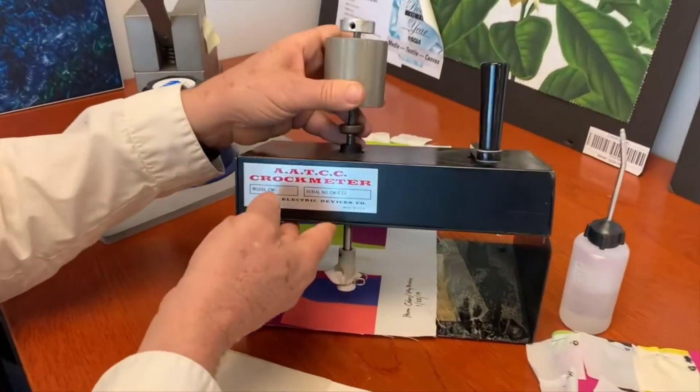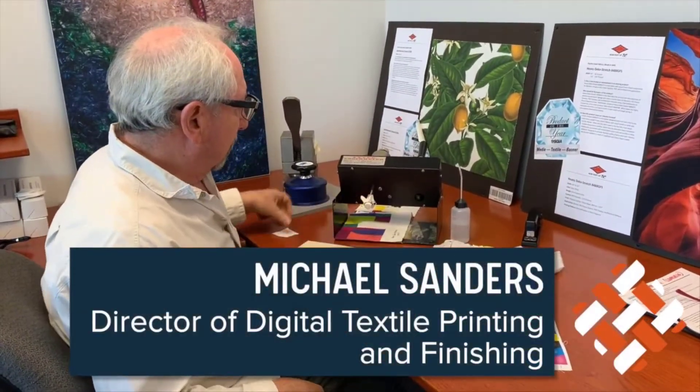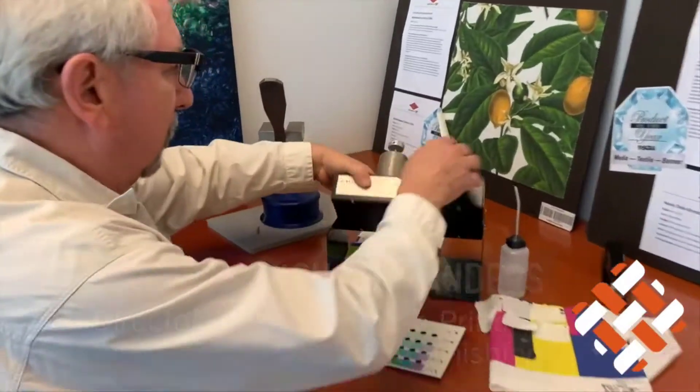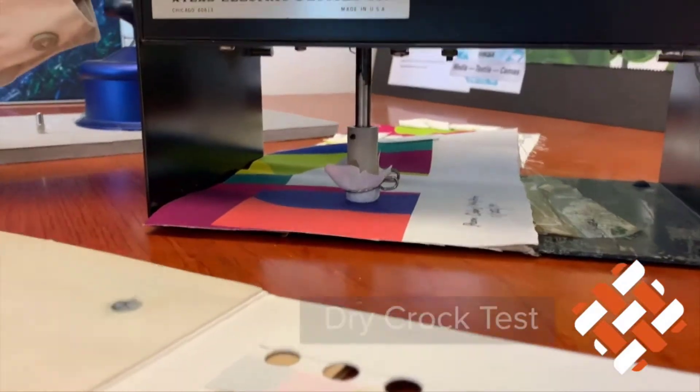We have an ATCC crock meter here, with a test ring piece of fabric. We attach it to the spindle right here, take that and put it on the color that we want to test, and we do rubs.